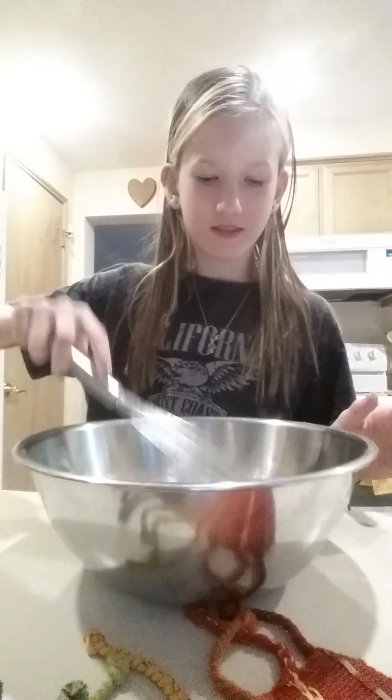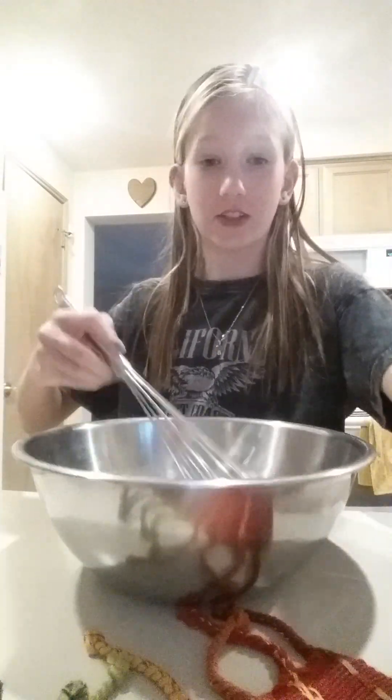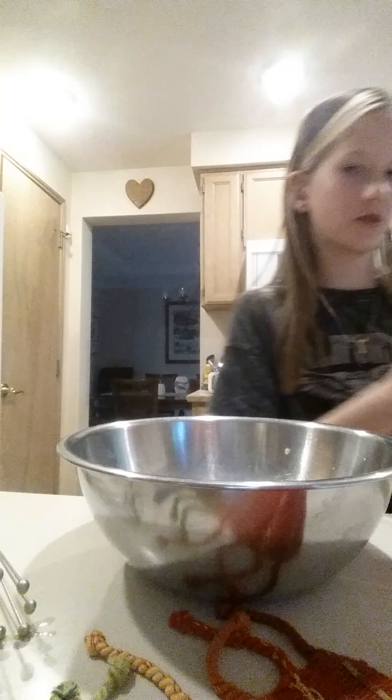It's time to whisk. Add 1 tablespoon of flour — make sure it's a heaping amount, like that, about this much. Make it look like Mount Rainier.